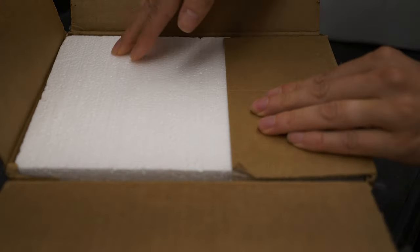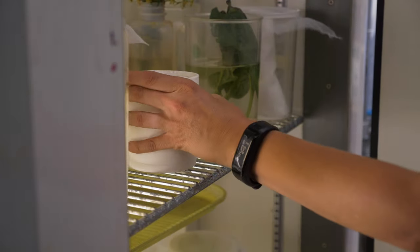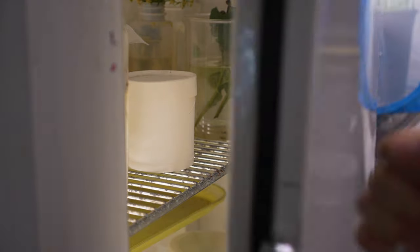Send the recipient the tracking number for the package. Verify that someone will be there to accept the shipment and instruct them to open the package and place the release containers directly into a refrigerator until the biocontrol agents can be released as soon after receipt as possible.